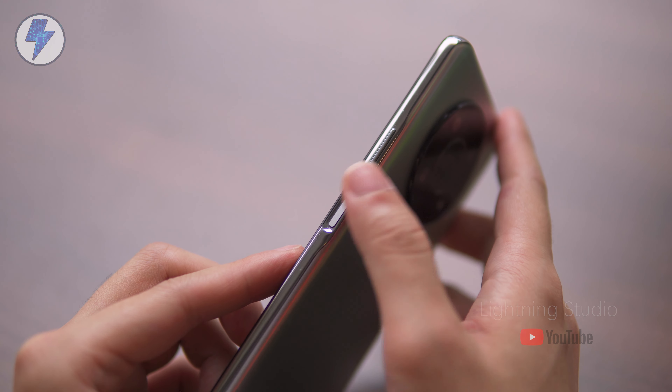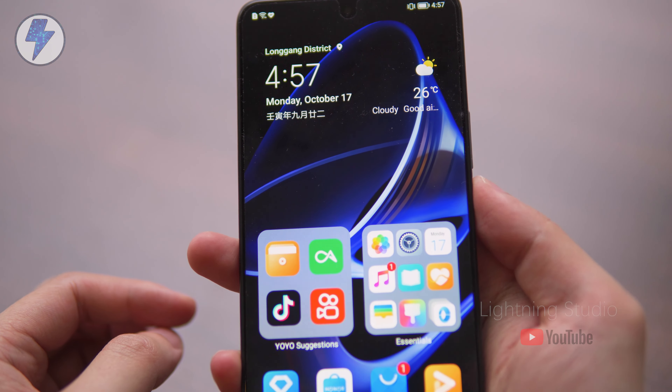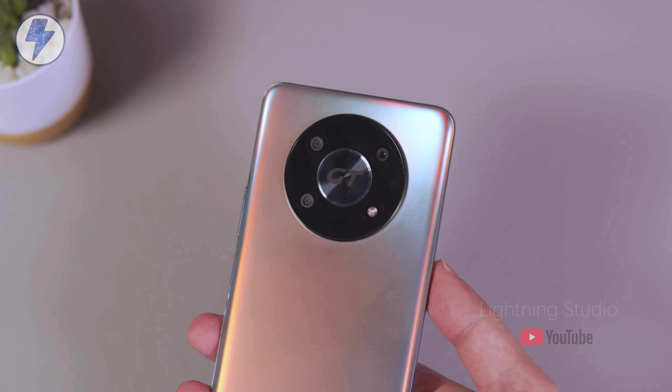Because the screen panel is LCD, it can only use the side fingerprint sensor. There is a ring-shaped camera module in the middle of the back cover, and in the center of the ring it says GT.